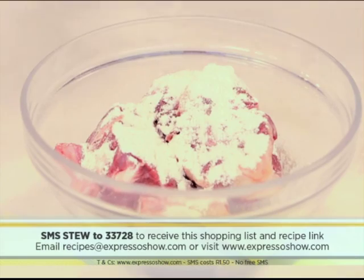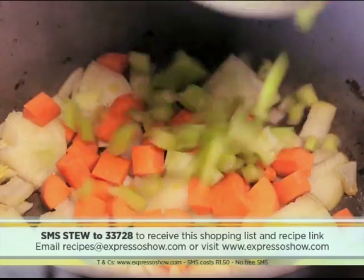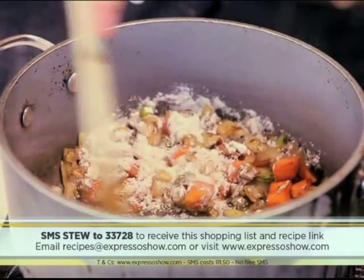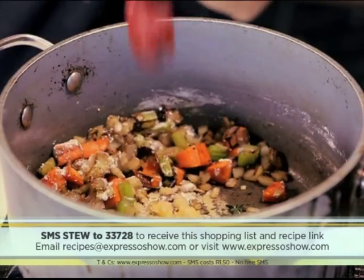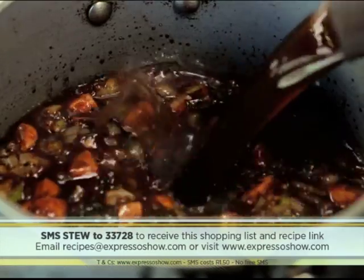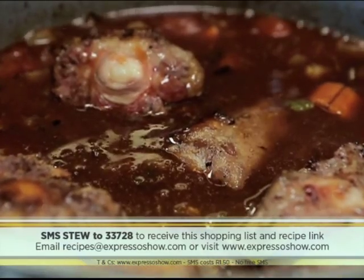If you missed any of the steps thus far, let's do a quick recap of how we created this incredible hearty oxtail stew: coat oxtail in seasoned flour; brown the oxtail then set aside; sauté onions, carrots and celery until softened; add remaining flour and coat the vegetables; add the garlic, thyme and tomato paste; deglaze the pan with the wine, then add the stock, tomatoes and sugar; return the meat to the pot and simmer for three hours.